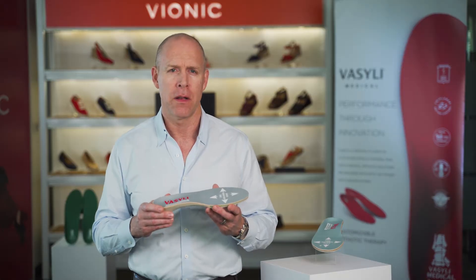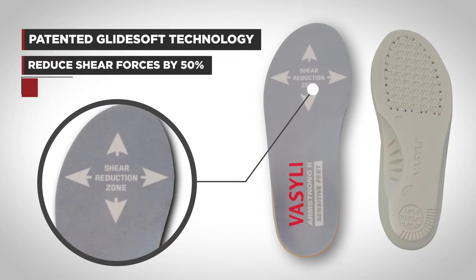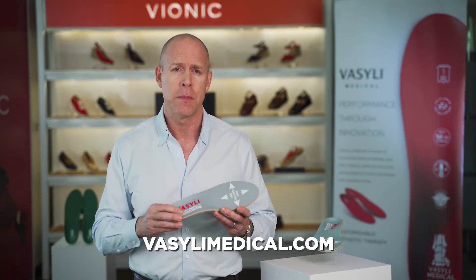Patented GlideSoft technology has been scientifically proven to reduce shear forces by 50% and associated ulcerations by 70% compared to a standard diabetic insole. Our published research is available at our website.